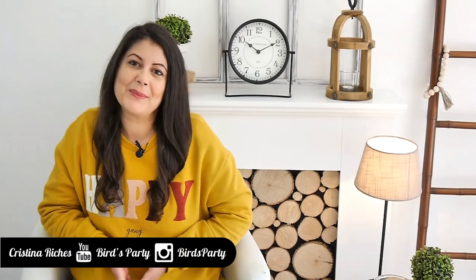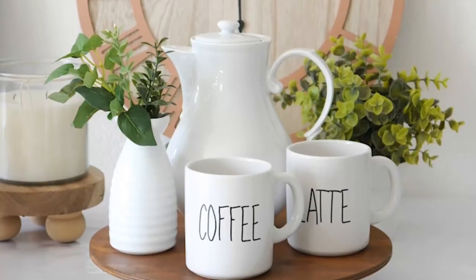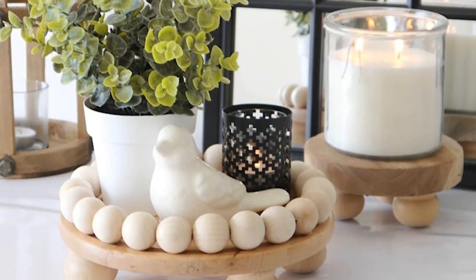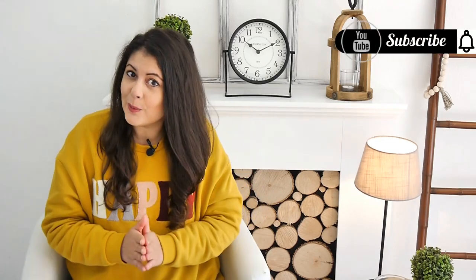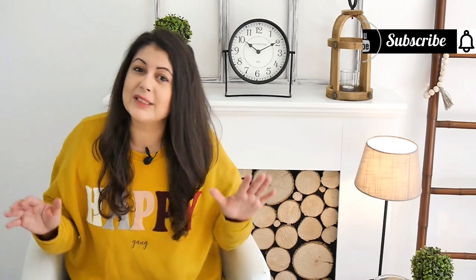Hi guys, welcome back to the Bird's Party channel. Today I'm going to share with you how to make some really pretty DIY farmhouse risers. These risers are so popular right now and trending on Pinterest, on sites like Magnolia Home, Better Homes and Gardens, Crate and Barrel. So today I'm going to show you how to make them easily at home using materials you probably already have in your craft stash. Let's get crafting!